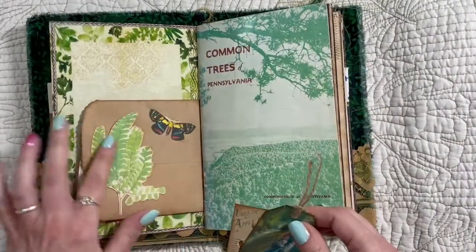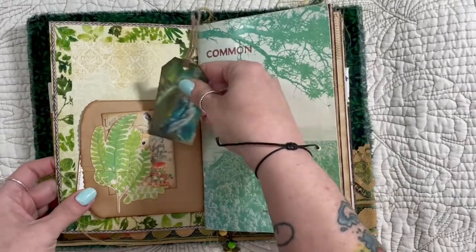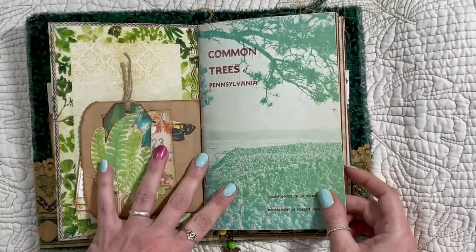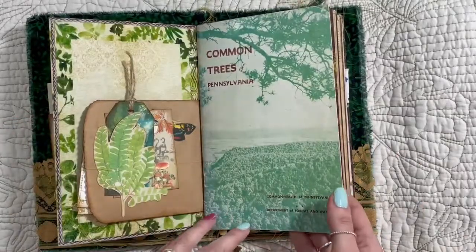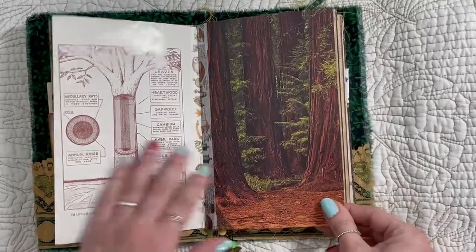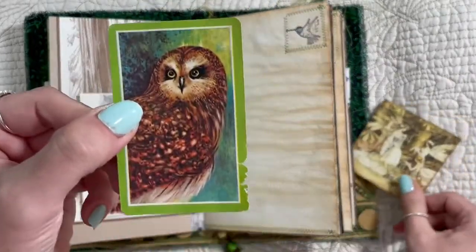This is just a fussy cut. Sometimes there's things on the back and sometimes there's not. Now this here is actually the cover of a vintage tree book — 'Common Trees of Pennsylvania' — the cover came off so I used it as a page. And this is from an ideals book, the Woodland Ideals book. I tried to use as many vintage things as I could.